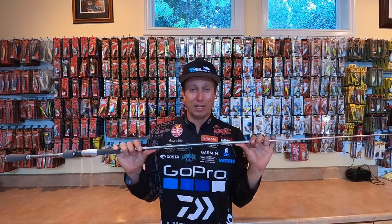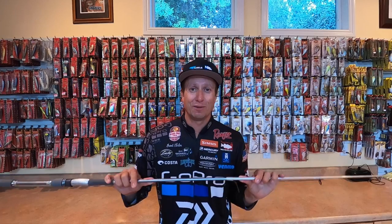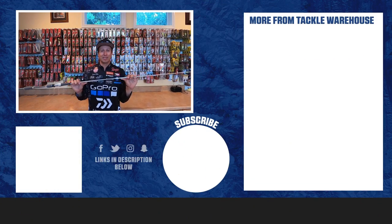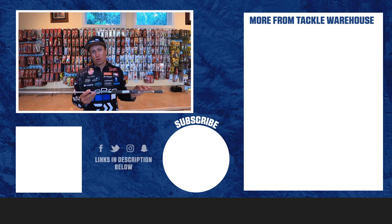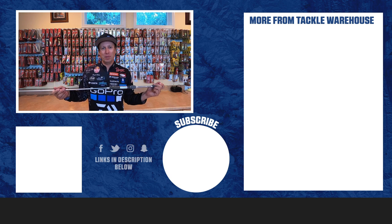I get confused because I use it for everything. I don't call it the drop shot rod — I think of it as the multi-purpose rod because it does everything. But we do call it the Brent Ehler drop shot rod. It's a 7'1 medium action rod.